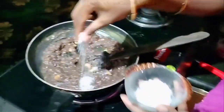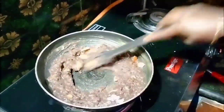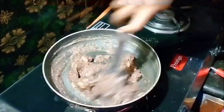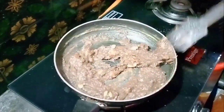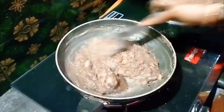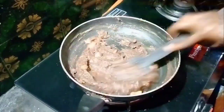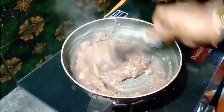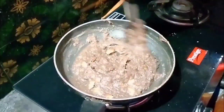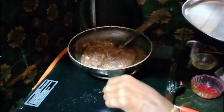I will add the ilachi powder. Now we are ready to cook it. Put it in place.